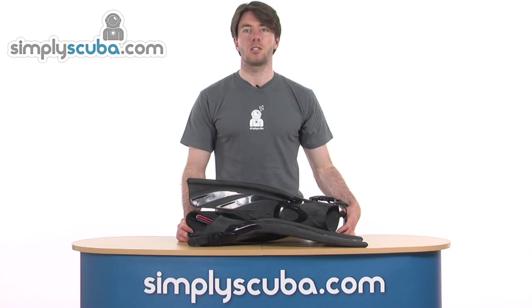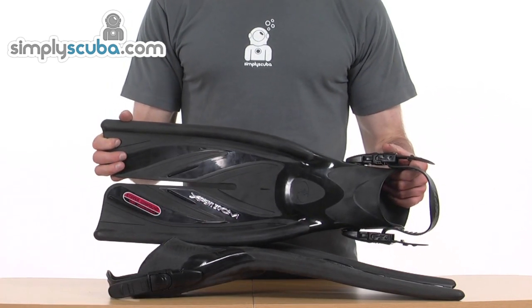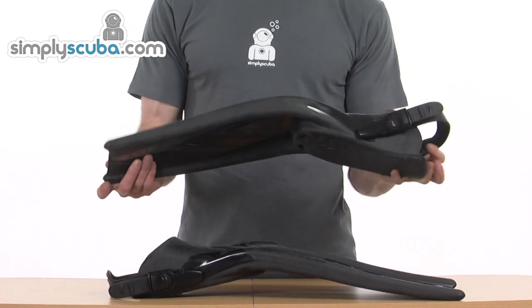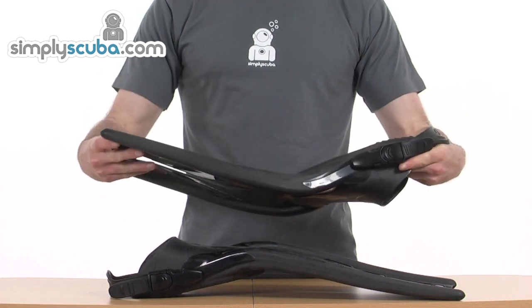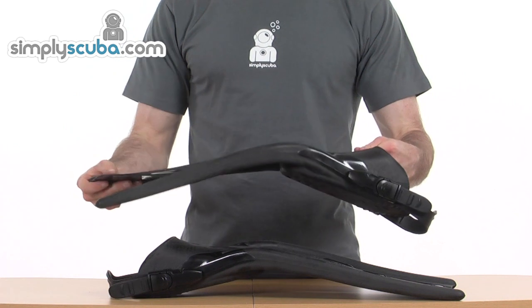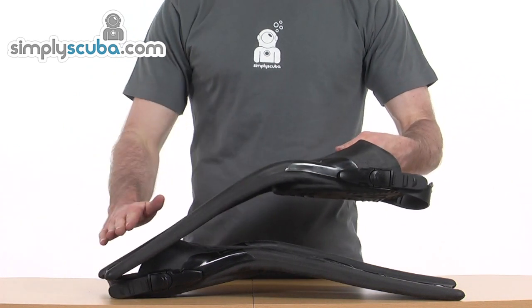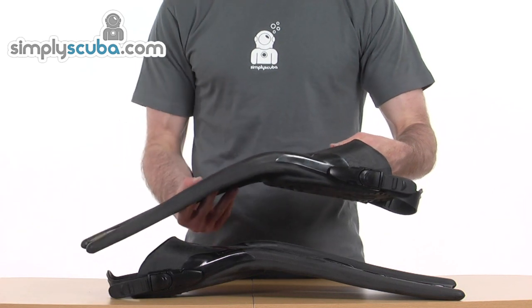Welcome to SimplyScuba.com. In this session we'll be looking at the Tusa Expert Zoom fins. So here we have the Tusa Expert Zoom fins, and just giving you a glance overall initially, you're going to think, wait a minute, they look quite interesting — and they are. They are very interesting. The design we've got here has quite a different shape to your standard fin.